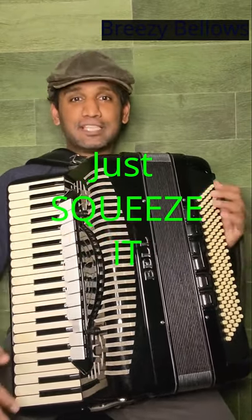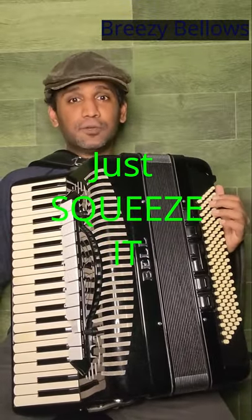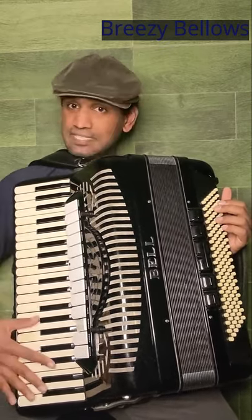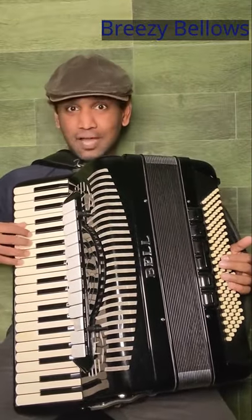And how do you do that? By squeezing the bellows. By squeezing the bellows, you create enough pressure inside the instrument so that the reeds vibrate. And you have to press a key or a button to make a sound. Let's see how this sounds.